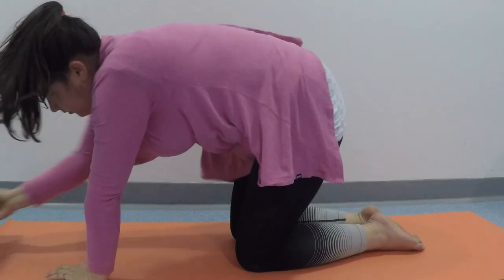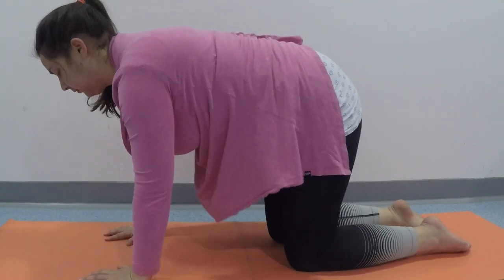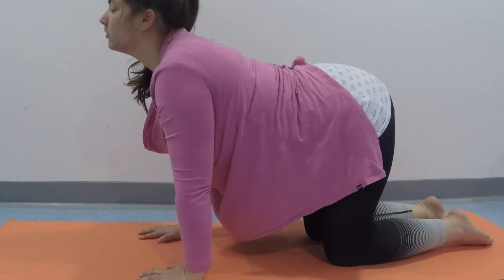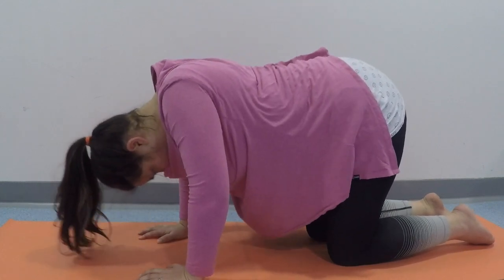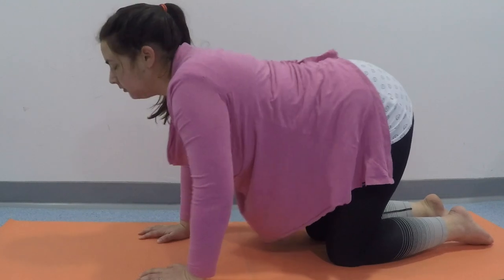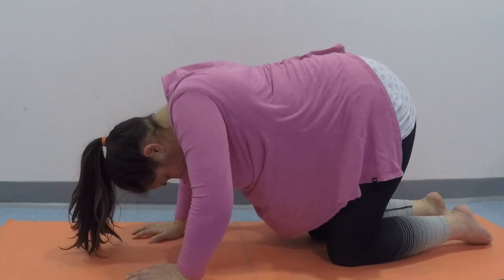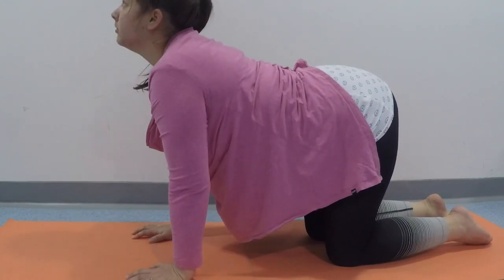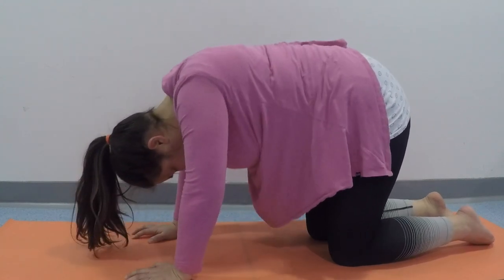Then it's time to rise up onto hands and knees and we're going to do some gentle cat-cow. Try to have your knees below your hips and your wrists below your shoulders. Breathe in, drop the tummy and look ahead. Exhale and go the other way — your head looks forward as you breathe in. Exhale, arching up, chin goes towards your chest. Just rolling between those two — it might be a very small movement, it might become bigger as you find space.